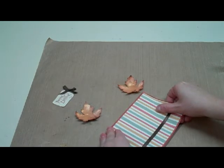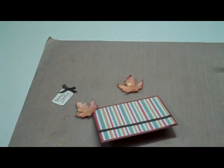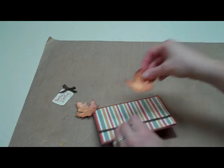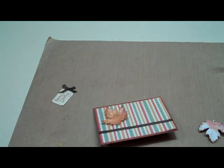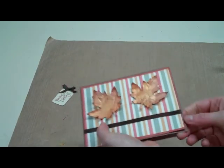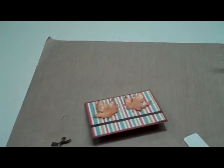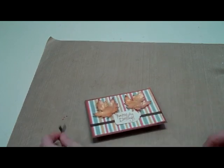And then for my leaves, I'm just going to use some zots, and that will just help them so they stay sticking up off my card a little bit. If you want to make more than two leaves for your card, that works — whatever you think will look good for your project. So I'm just going to place mine kind of like that on my card. And then I have my little tag that I had made before, and I'm just going to slip that under the stems of the leaves and then put a zot on that also. Slip that right under there.